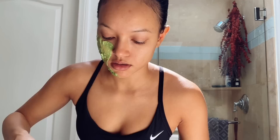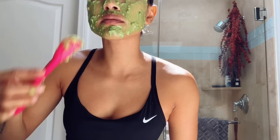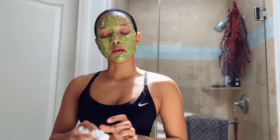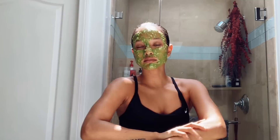Applying the mask to my face now. I'm gonna let this sit for 10–15 minutes. After washing it off, my skin feels very soft and moisturized — I love it!